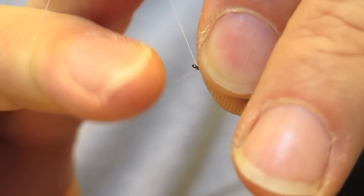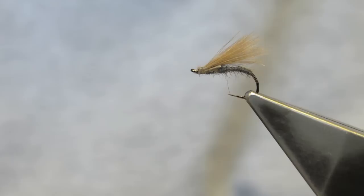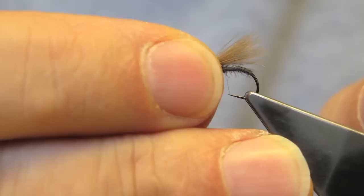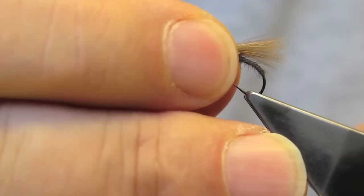What remains is a simple whip finish, which completes the improved F-Fly. Top view and bottom view. Using a hook of this shape, but even with a standard straight shank hook, it tends to lie like this — with the wing flush in the film and the body angling slightly down. Very effective for mayfly emergers, as well as midges and caddis.